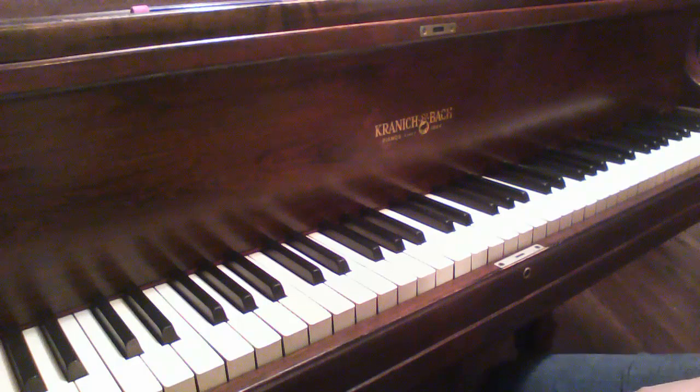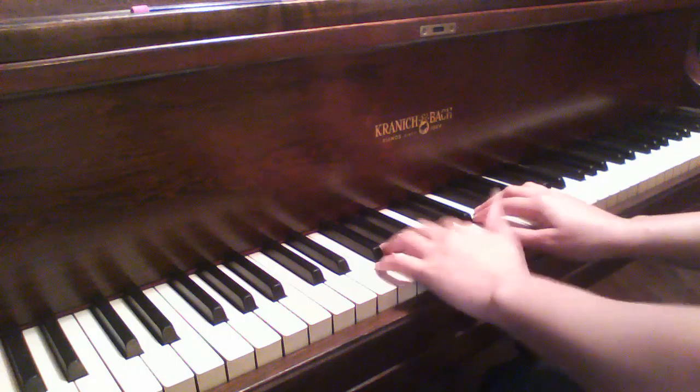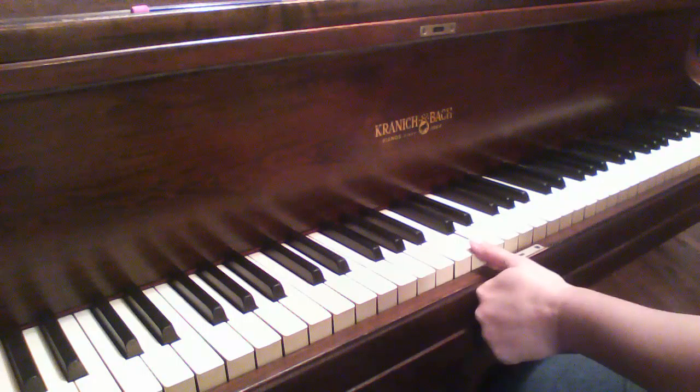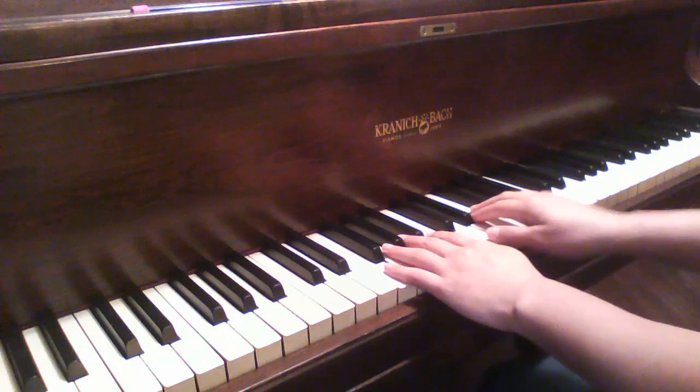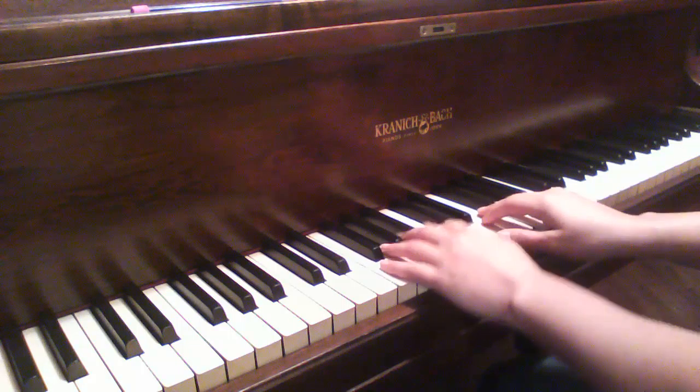This is Practice Help for the theme from Mario. We're going to be starting out in next door position with your left hand on middle C and your right hand next door on D. First I'm just going to play it straight through so you can hear how it's supposed to sound.